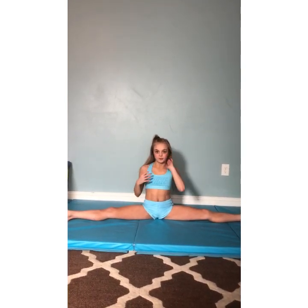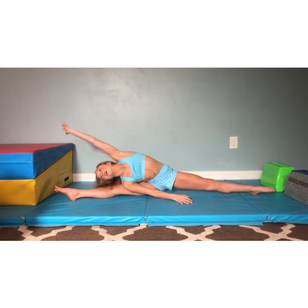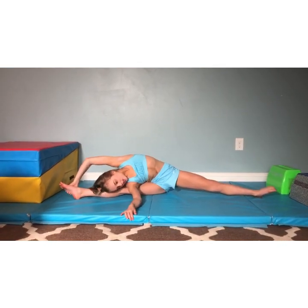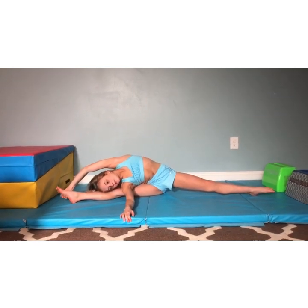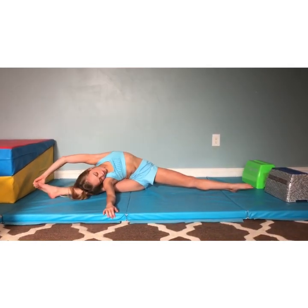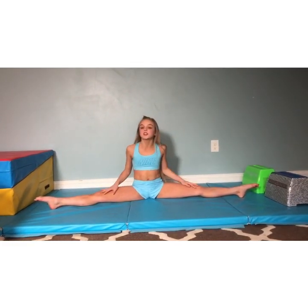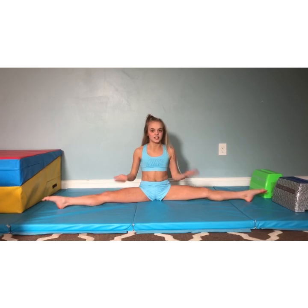Now we are going to sit down and do beginning stretches. When we're done with the beginning we're going to go to advanced — if you're not advanced yet, you're done with the routine after we finish the beginning. In a straddle, we are going to reach to the right leg. Have your left arm touch the foot, right arm up, and try to get your shoulder to the ground. 1 through 15. I like to keep my toes pointed and my legs straight because everyone says perfect practice makes perfect technique.